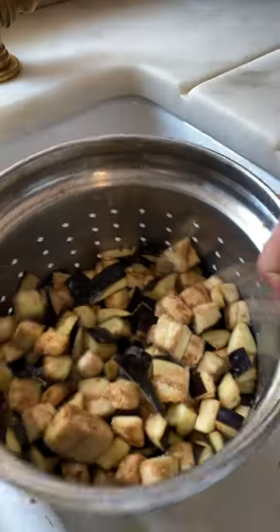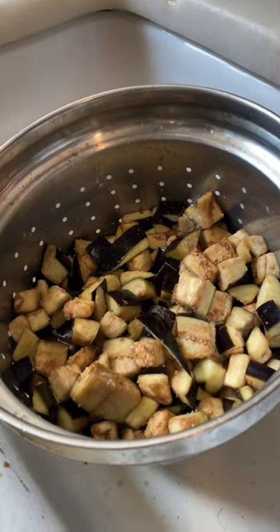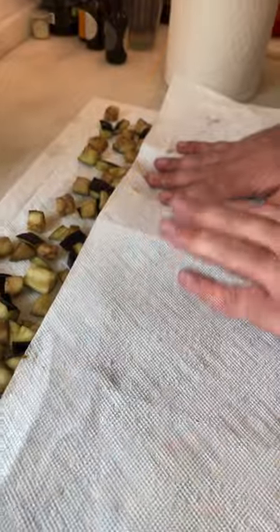Chop the eggplants and salt them abundantly. Make sure the salt goes everywhere and let them drain for an hour. Then wash them really well and dry them.